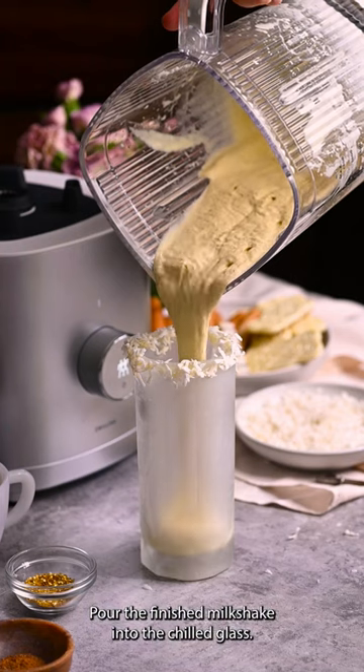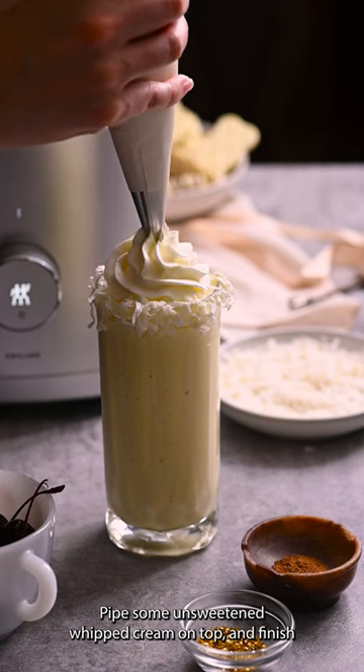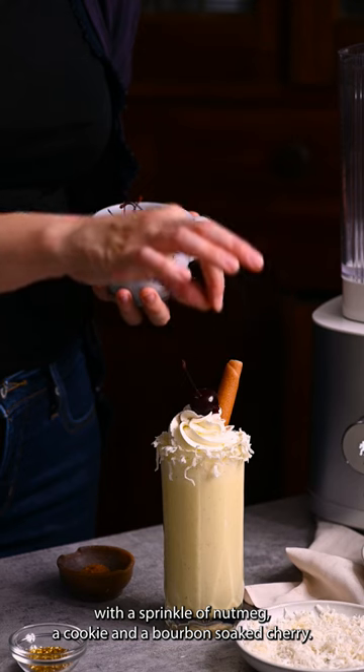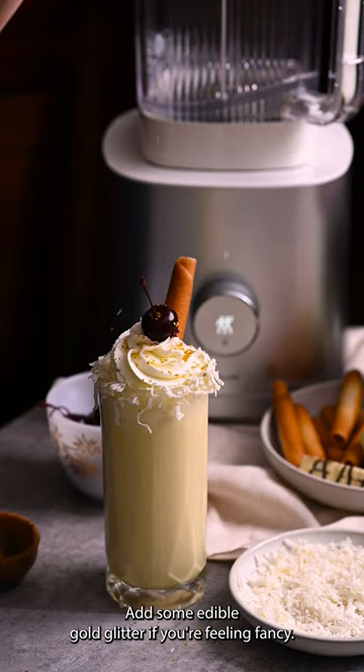Pour the finished milkshake into the chilled glass. Pipe some unsweetened whipped cream on top and finish with a sprinkle of nutmeg, a cookie, and a bourbon-soaked cherry. Add some edible gold glitter if you're feeling fancy.